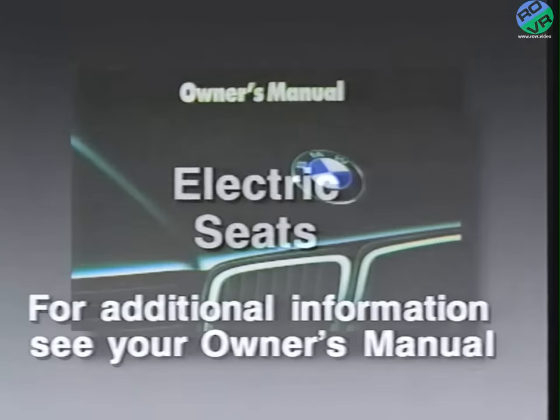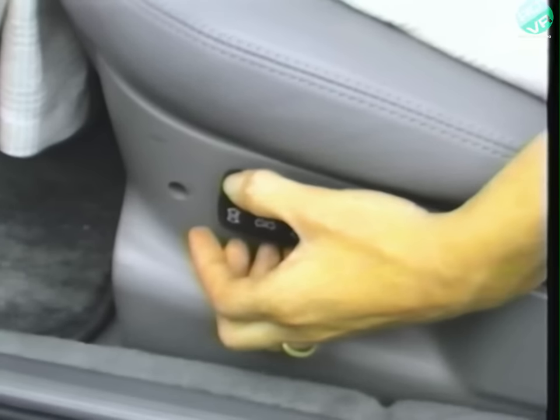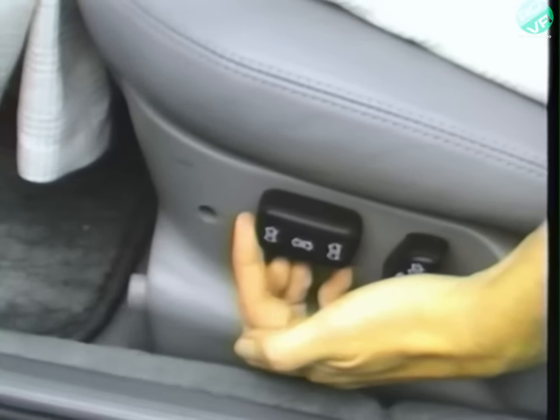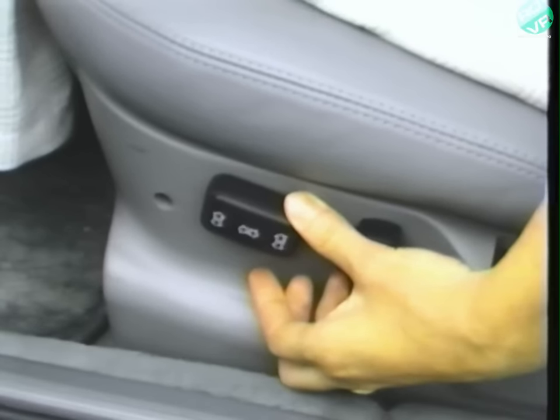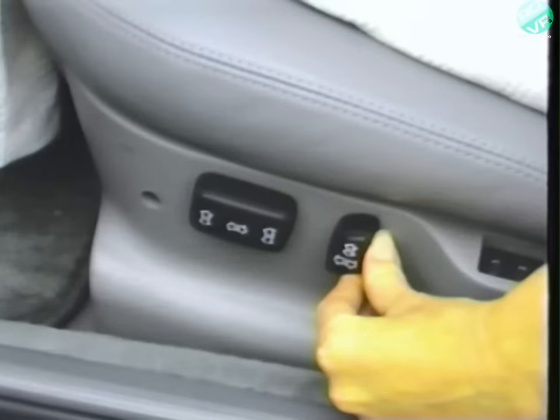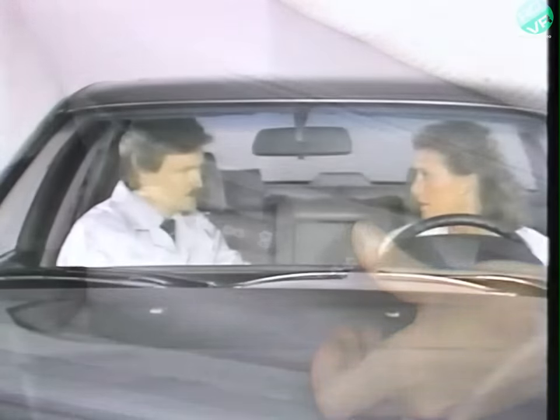I would like to ask you a few questions about the electric seats. Are you the only one who drives the car, Mrs. Kelly? No, my husband loves the car, so we kind of share it. Well, you know you can preset the seat and side mirrors to a comfortable position and just hit the memory button so that you don't have to reset everything when you change drivers. Those two knobs control 10 different adjustments for the driver's seat. The larger knob controls the seat cushion and lets you adjust the angle of the seat — it can move the whole seat backwards or forwards, raise the seat, or lower the seat. The small knob controls the backrest — moving it forward or backward changes the angle, and moving it up or down will raise or lower the headrest.